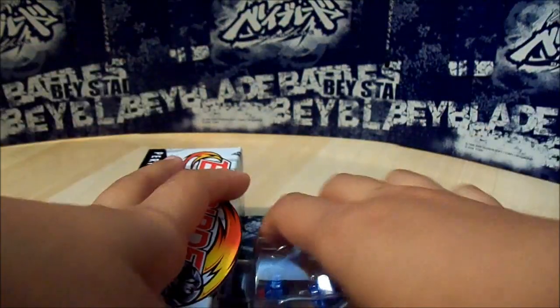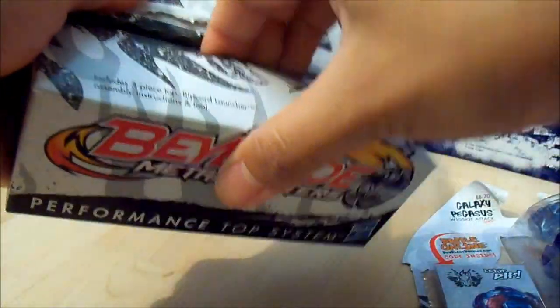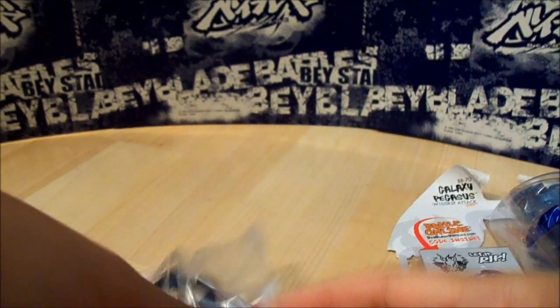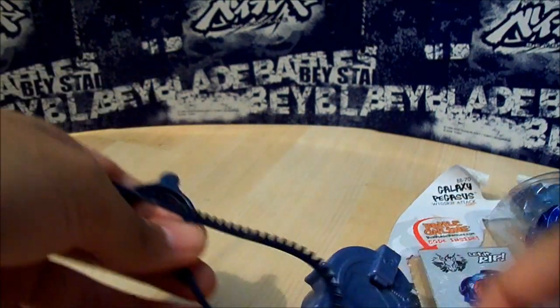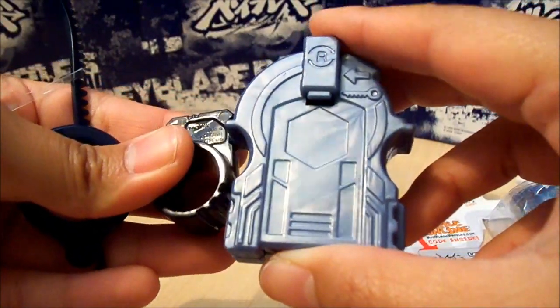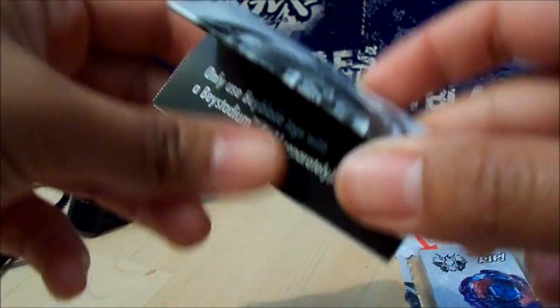Let's open this up now. There's a ripcord, the tool, and the launcher, which is a really weird gray color — kind of like a smoky blue. I don't know how to describe it, but it's like a smoky blue. And the instructions.